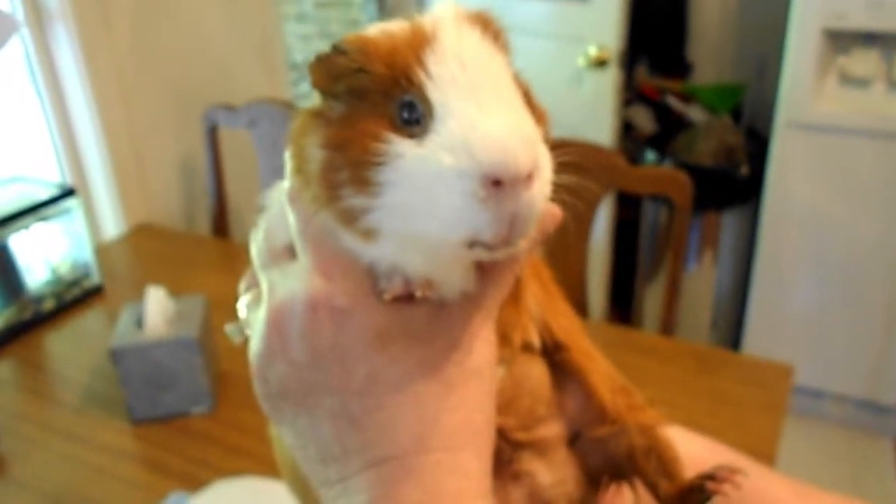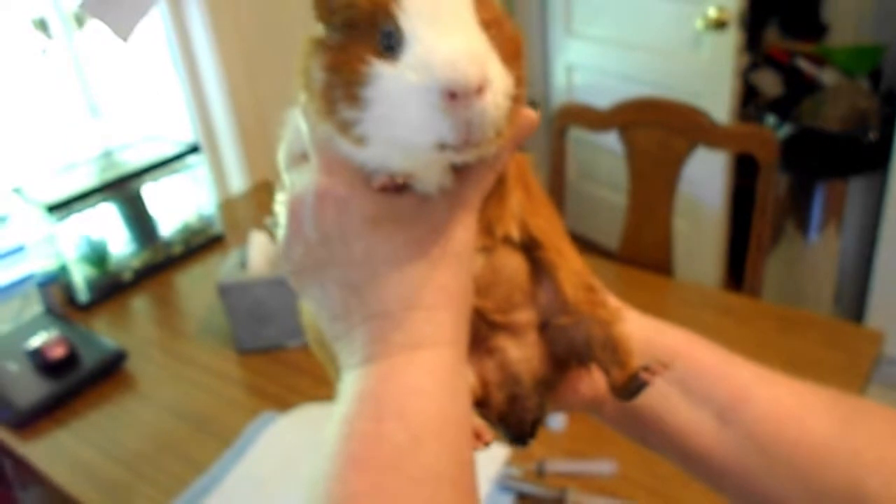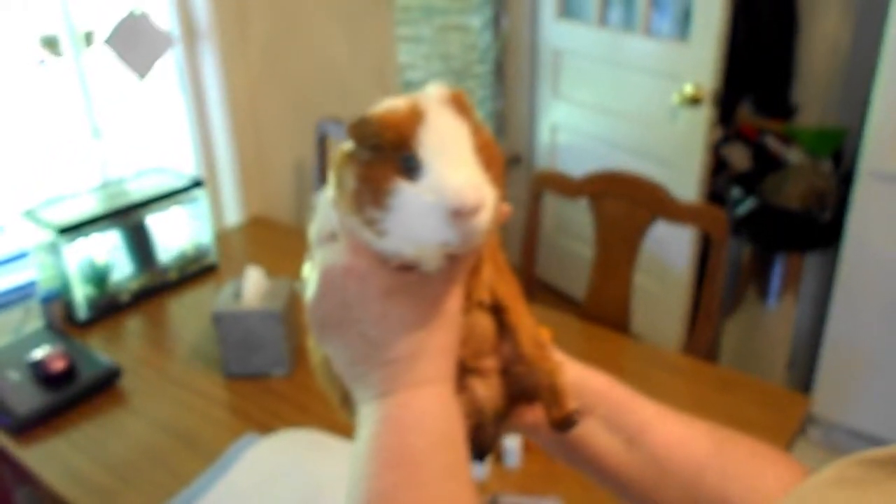Here he is — you'll know that he's an impaction pig, he's got a lot of stuff built up there. The first thing I'm going to do is clean that out, and we'll turn the camera off for that.